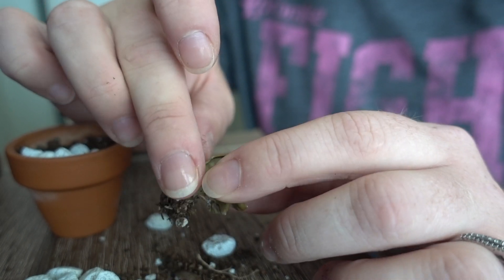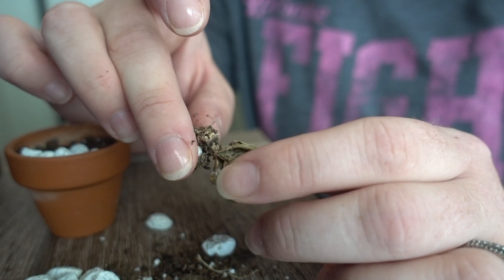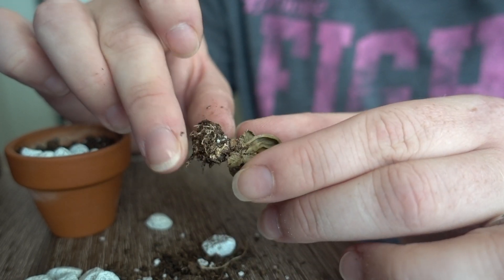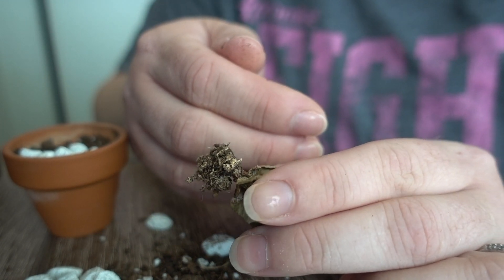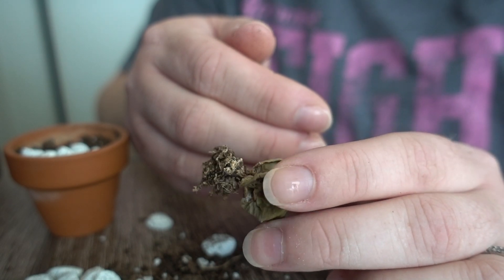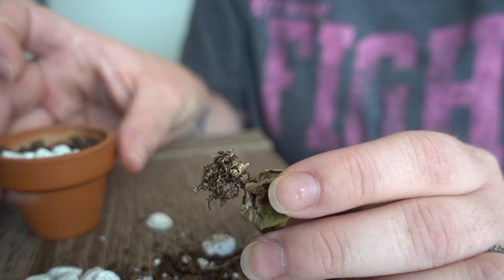I don't see any mealybugs at all anywhere on this thing. However, the roots are extremely dry — can you guys see that? My guess is — and I did water this twice after doing the treatment — as we all know, cacti don't need a ton of water, but this is a very small, tiny pot, so it does dry out faster than most pots.